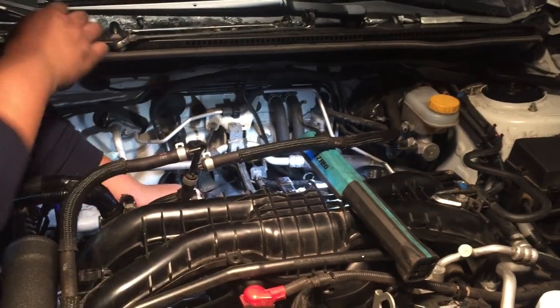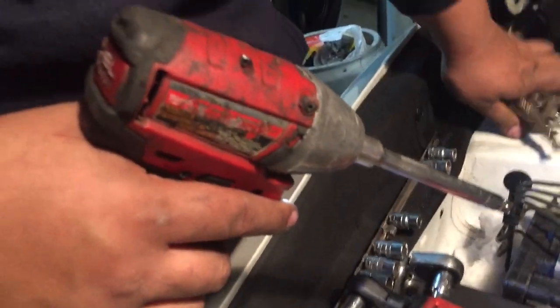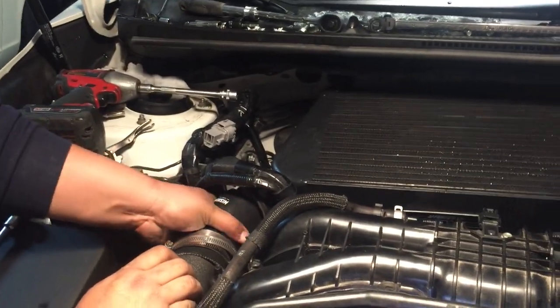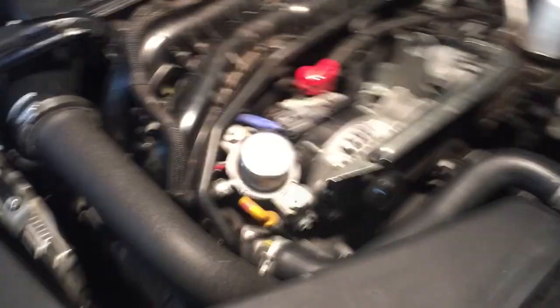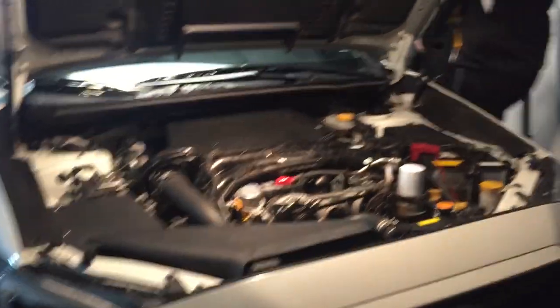Now the process is just putting everything back — this is the reason why the job went so much faster. When you're doing this, don't forget to put that little plug in because we almost did. Plug in everything you took out. Alright — first startup!